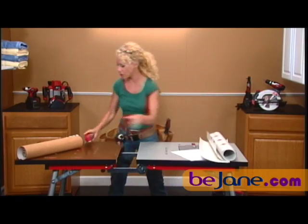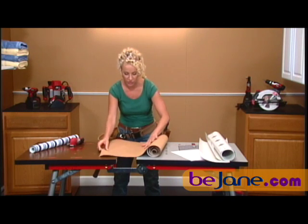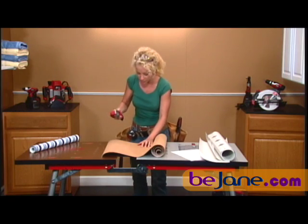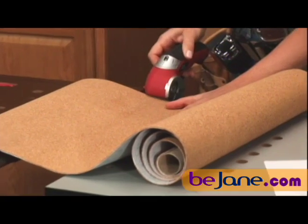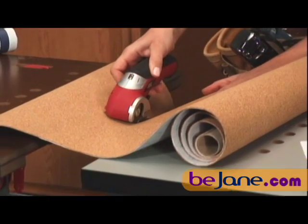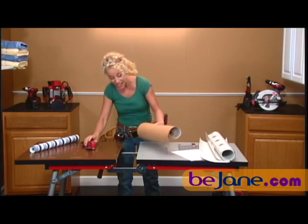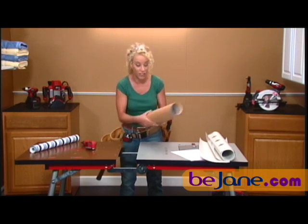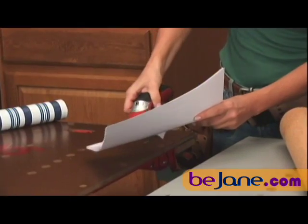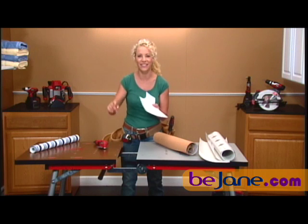And remember that crafty girl I was telling you about? Cork is incredibly difficult to cut through because it breaks off in really weird ways and it's very hard to get a straight line — except with the power cutter, super easy. That is incredible. Seriously, cork is very hard to cut through. And look at this — all that tough stuff and now a piece of paper. Precise every single time.